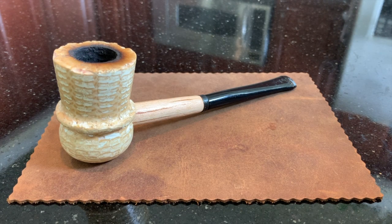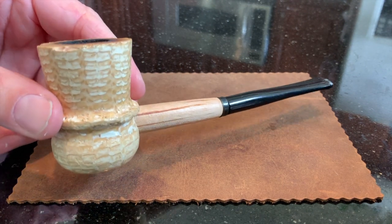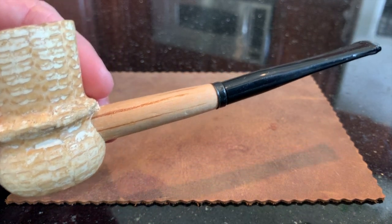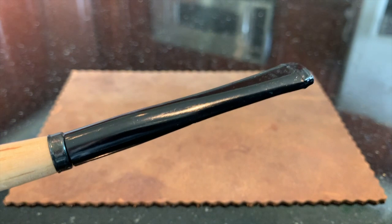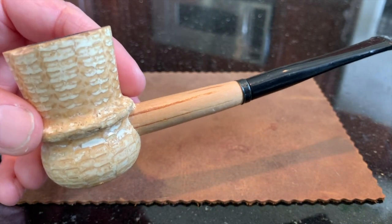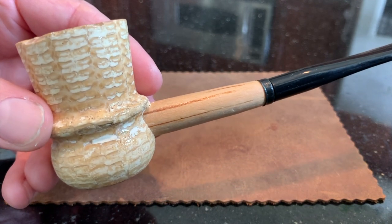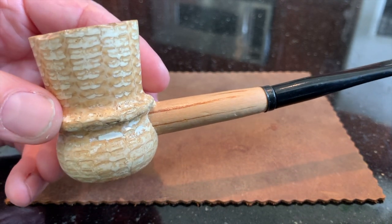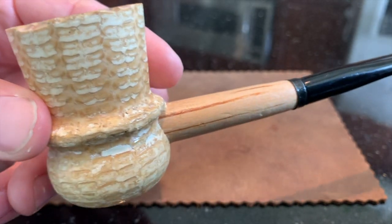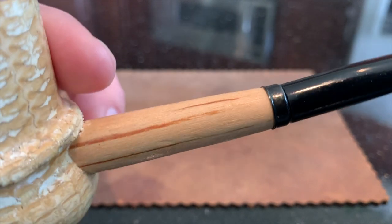The next pipe is the Great Dane Spindle in the straight stem variation. It's sporting the original slim style bit in black plastic, and does not accommodate a filter, and is therefore the cob that I smoke the least frequently. It's still a wonderful pipe, however, with a very unique shape and a large bowl. Like most of Missouri Meerschaum's pipes, it has a birch shank.